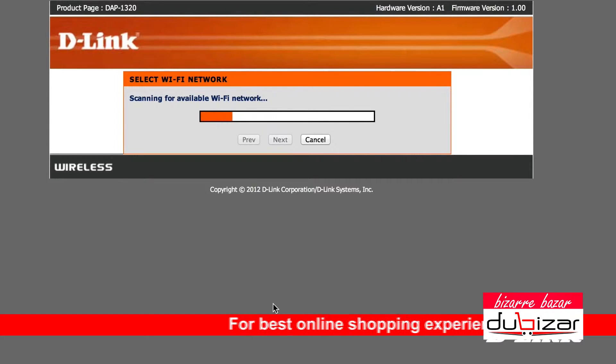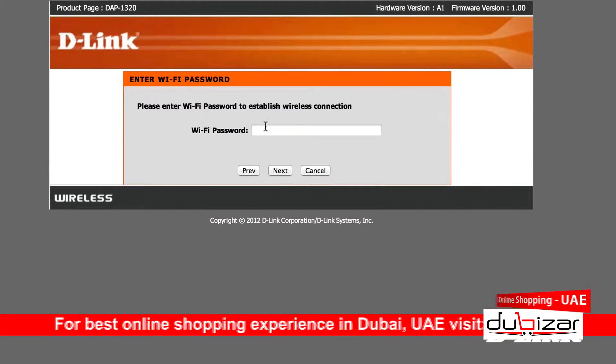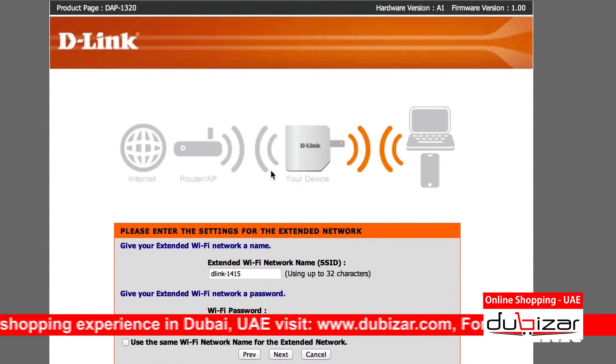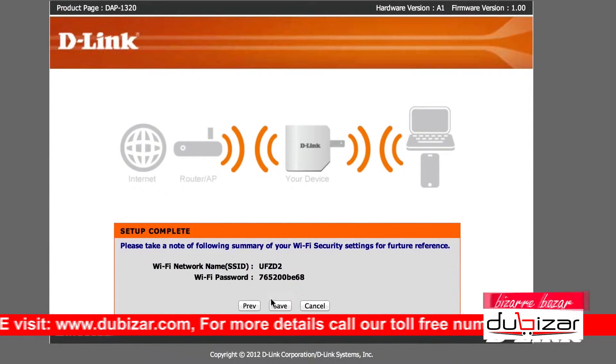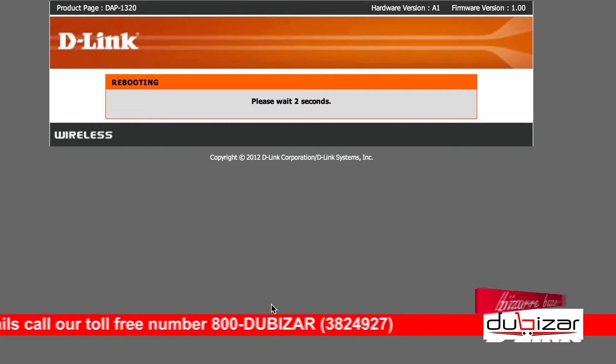Now follow the prompts to complete the setup wizard. Select manual setup and the configuration will search for existing wireless networks in your area. Select yours, and if yours is password protected, enter the password. Now check the box to give the wireless range extender the same SSID, or wireless name, as your existing wireless network, so your devices can silently switch between whichever signal is the strongest automatically. Then save it, give it a minute to restart, and you're done.